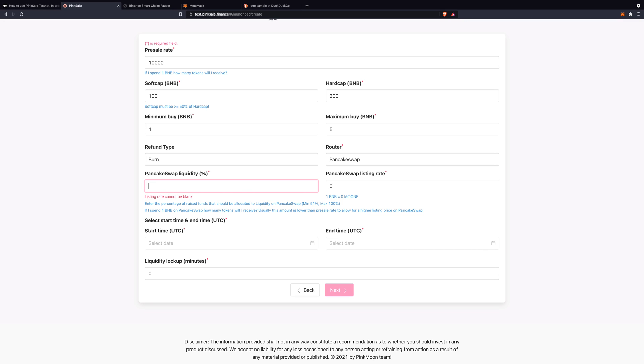I'll advertise the fact that if we don't reach hard cap, the rest is going to be burned — fantastic for hype, it creates scarcity and more demand and higher price. For the PancakeSwap listing ratio: if a presaler can buy 10,000 tokens with 1 BNB, you want this number to be lower than that. I'll go with 7,000, so there's still a good incentive to buy in presale rather than wait for the PancakeSwap listing.